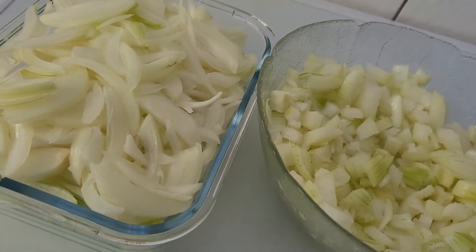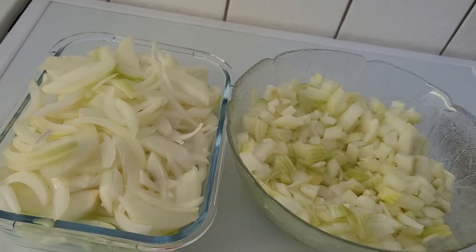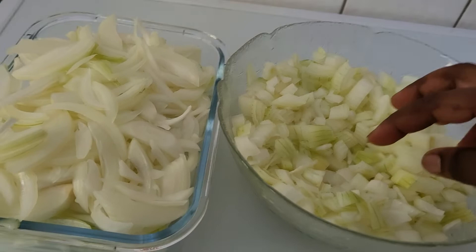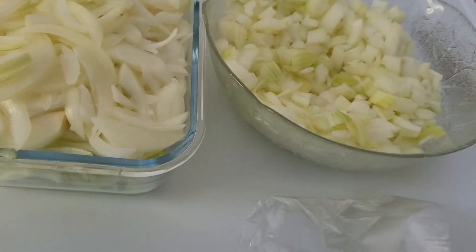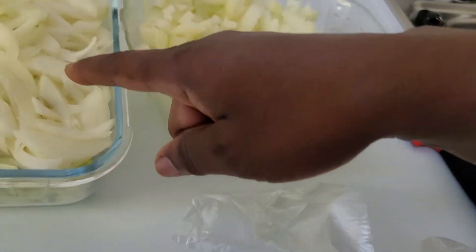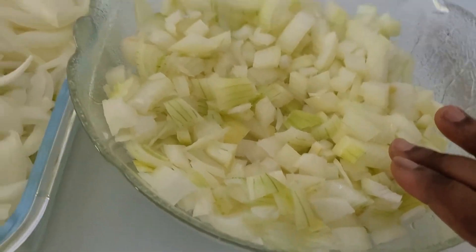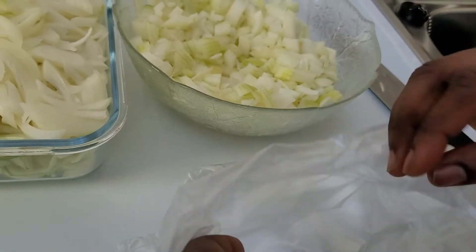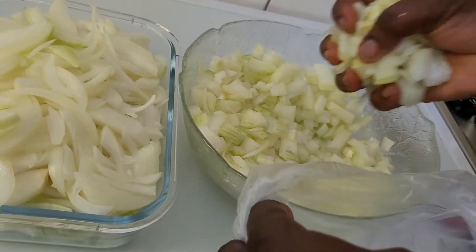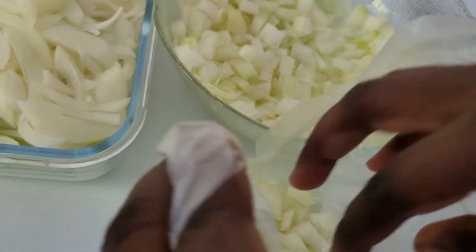I have finished slicing my onions. I have short ones here and the long ones. So if I'm cooking and I need the long ones, then I will take the long ones. If I need the short ones, then I'll take the short ones. I want to put all of it into the refrigerator, so I have to divide it.